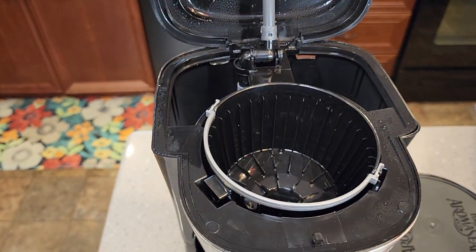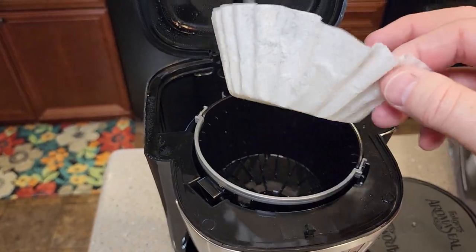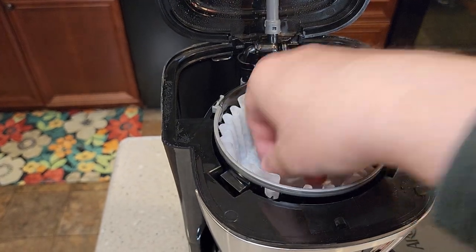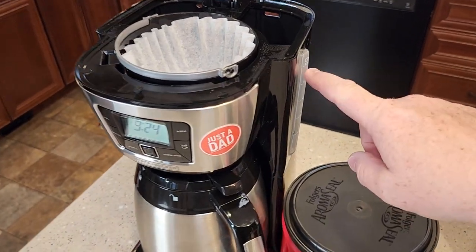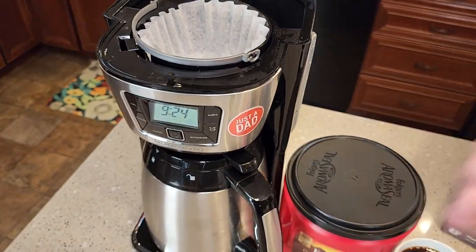You do need a 10 to 12-cup basket-style coffee filter. Here's what your coffee filter will look like — you're going to put it in there like that. It does have a window on the side to let you know how much water you've added, and you can sort of see it from the front.